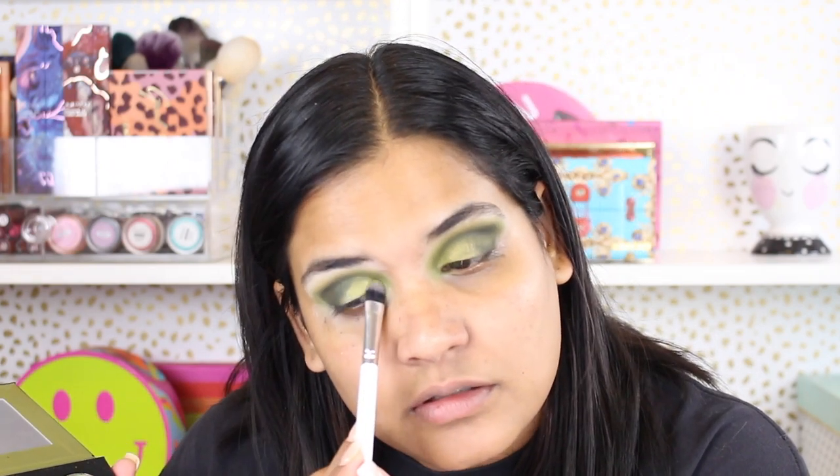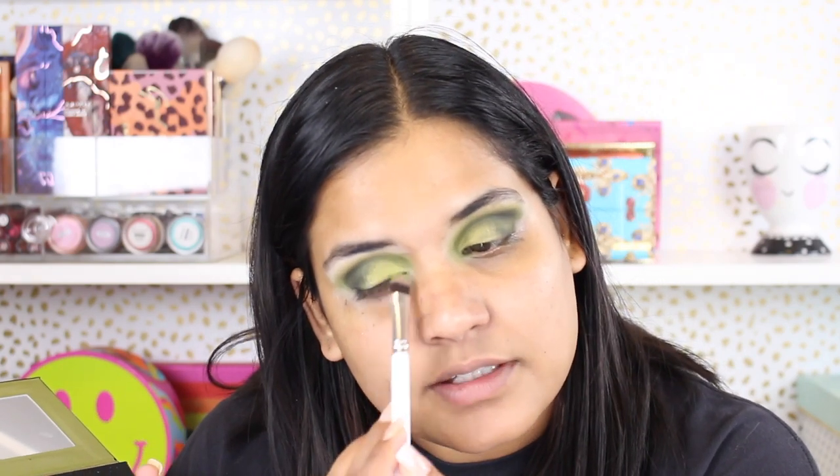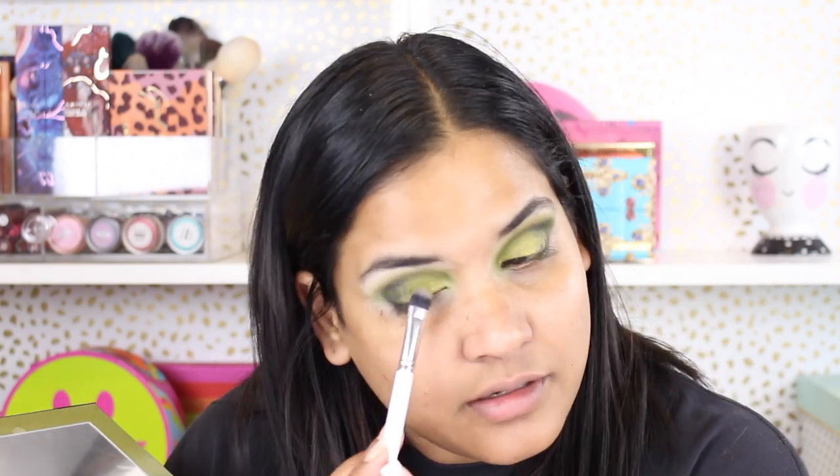Last but not least, no eye look is complete without a beautiful shimmer shade on the lid, so I'm going in with the shade Garnish. Using a ColourPop flat shader brush, I'm adding that on — I didn't have to wet the brush or anything. This shadow is pretty pigmented, and that's my favorite thing about Give Me Glow: they make really beautiful foil shades. As you can see, it's applying with little to no hassle.